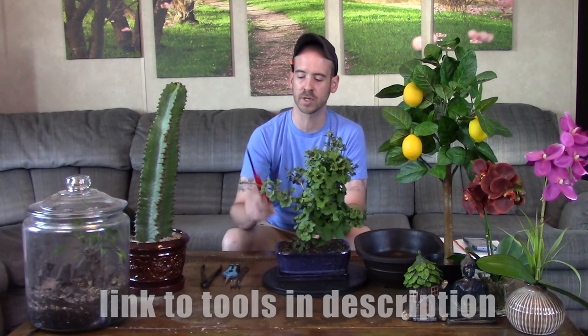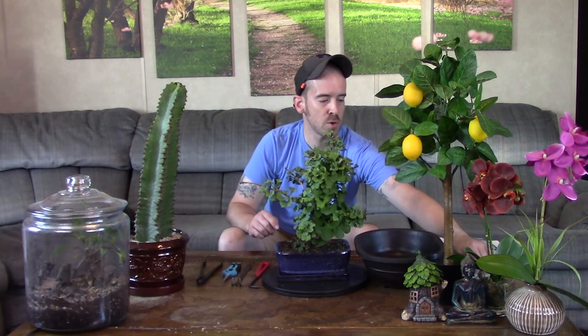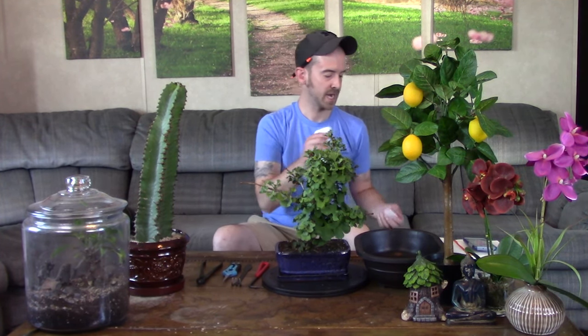You always want to start out by sanitizing any and all of your tools that you are going to use. I have my root hook, root rake, and two sets of pruning shears that I will sanitize before starting any work with the plants. If you don't sanitize and start using tools on another plant, you can actually start spreading diseases between plants. I sanitize with warm soap and water or isopropyl alcohol.